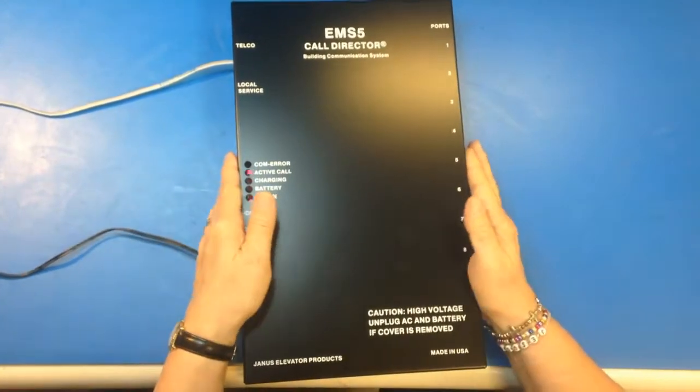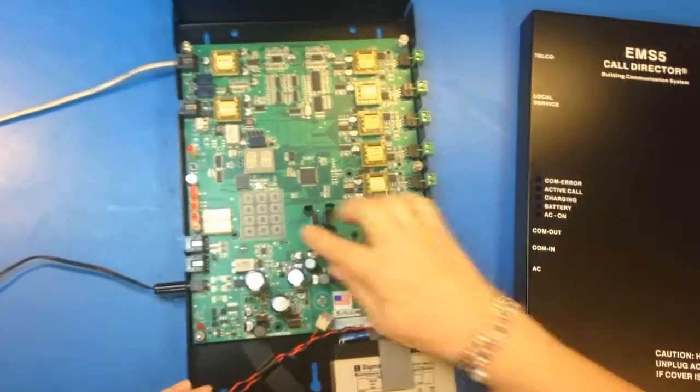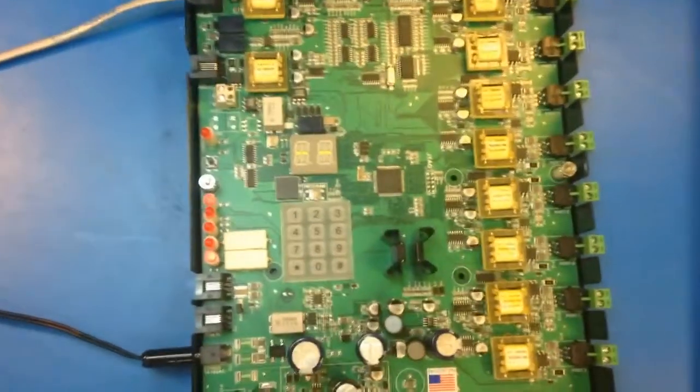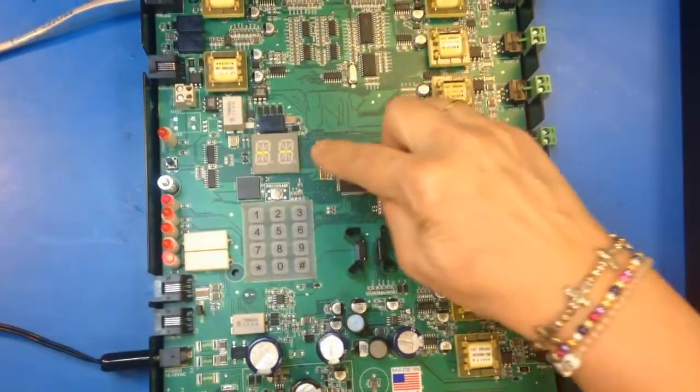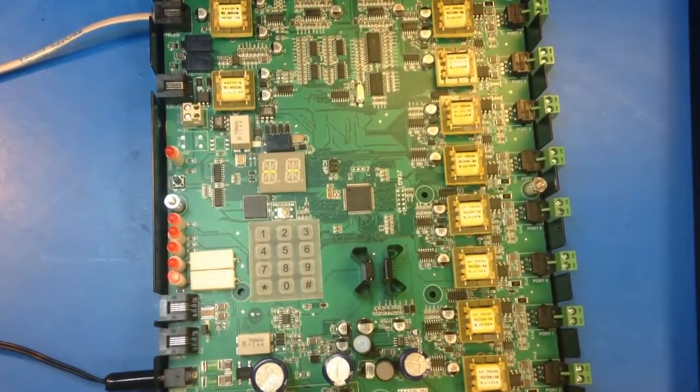Take off the cover — there's two screws already removed — and you want to get to the onboard keypad, but we're going to wait for that to stop flashing. The unit's charging up. It has a display, an onboard display, that scrolls through and tells you if there's a problem.